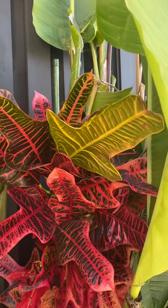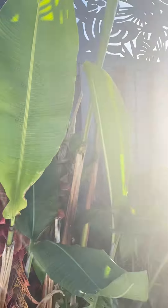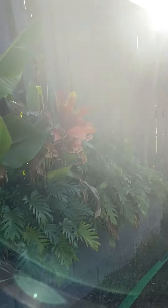We love our tropical garden and I just wanted to show you what it's like in the cooler months, to then show you the progress for the summer months.